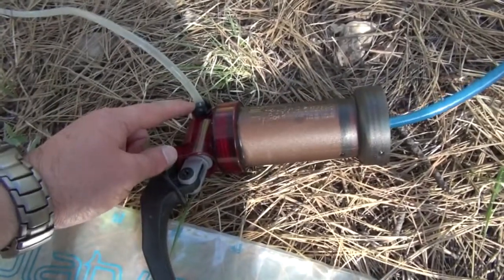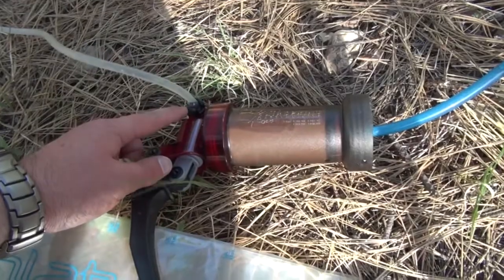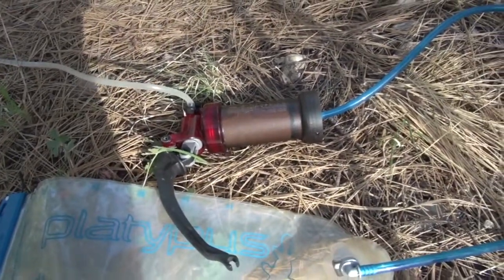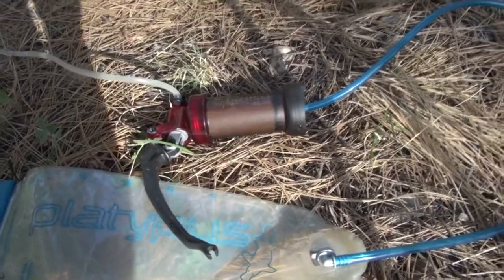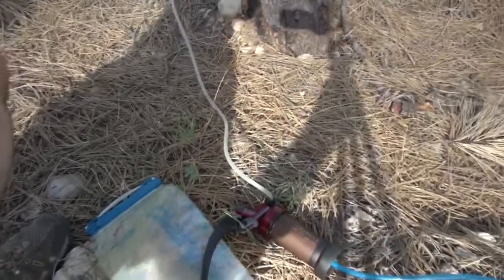Now, there's a ball valve in here. Sometimes you have to remove this if you don't have enough head pressure. To get it going, since it is a pump, I like to pump a little of the water to get the filter wet and primed.